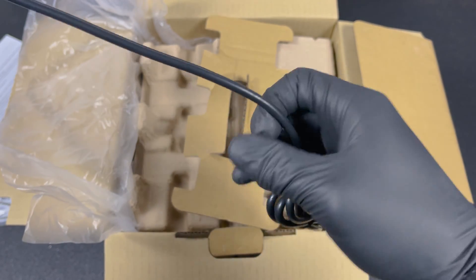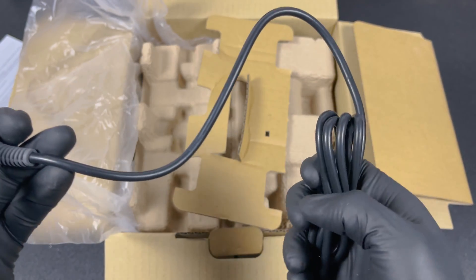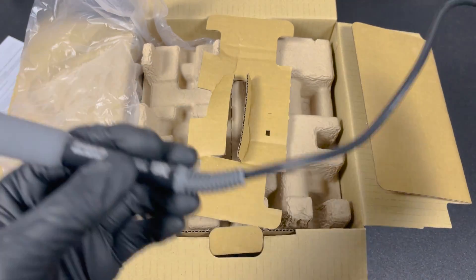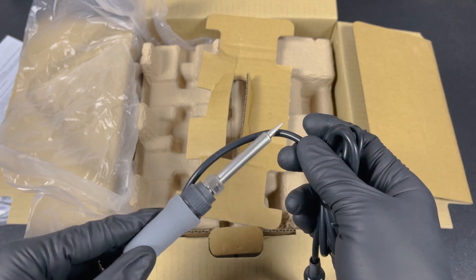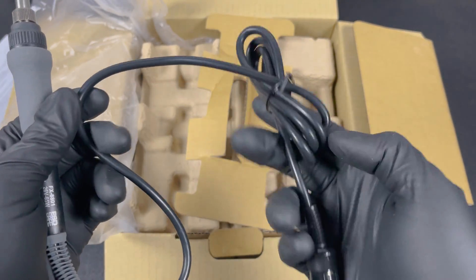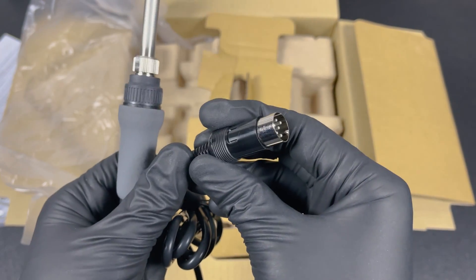The cable is four feet long, which is nice — you can put the soldering station in the corner of your workbench and still easily reach everywhere. The cable is made from a soft silicone material and is heat protected, so if you accidentally touch it with your soldering iron it won't immediately melt. It plugs into the soldering station with six pins.